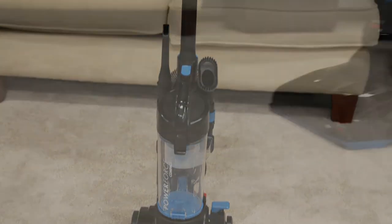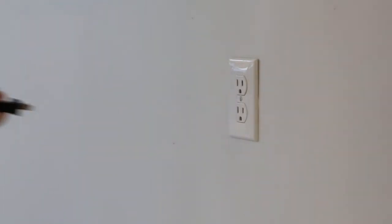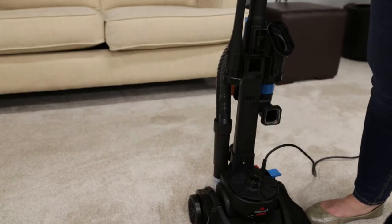Eventually, you will need to empty the dirt container on your vacuum. We'll show you how. First, make sure the vacuum is unplugged. Remove the dirt container by pushing the dirt container release button on top of the tank handle.